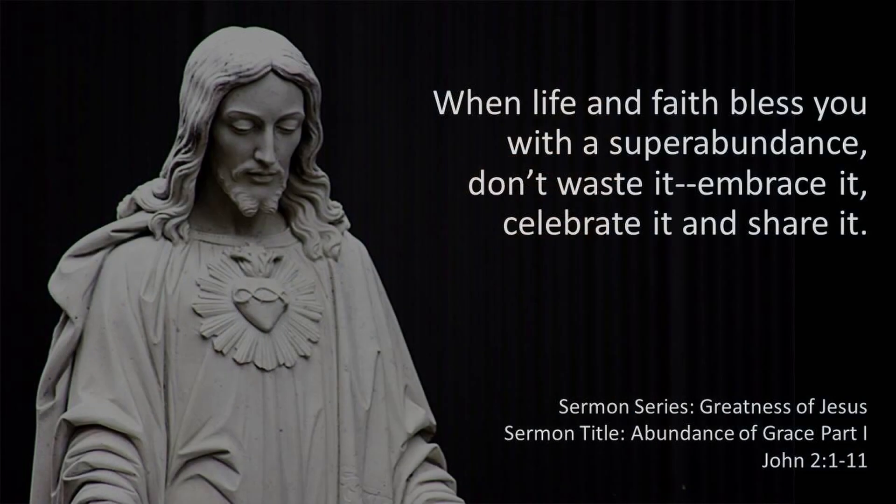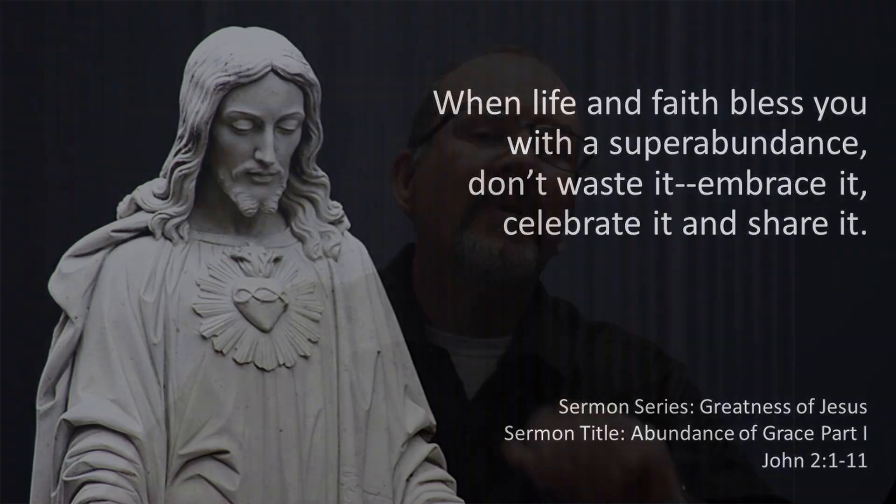When life and faith bless you with a super abundance, don't waste it — embrace it, celebrate it, and share it. That's our covenant moving forward today. Don't let the super abundance of God's grace end up like my old guitar pedal and guitar rig — full of opportunity and full of potential, but leaving so much of it untapped. How much beautiful music was left unwritten? How many beautiful songs were left unplayed?